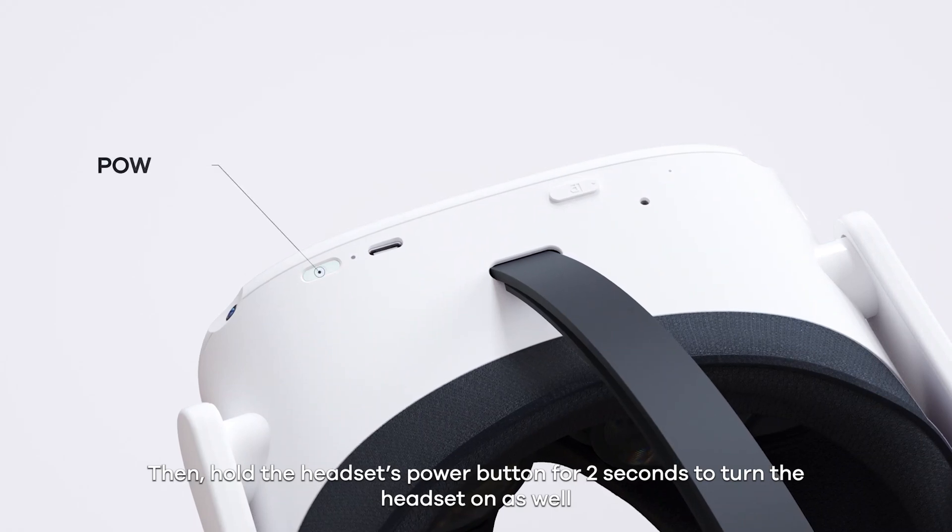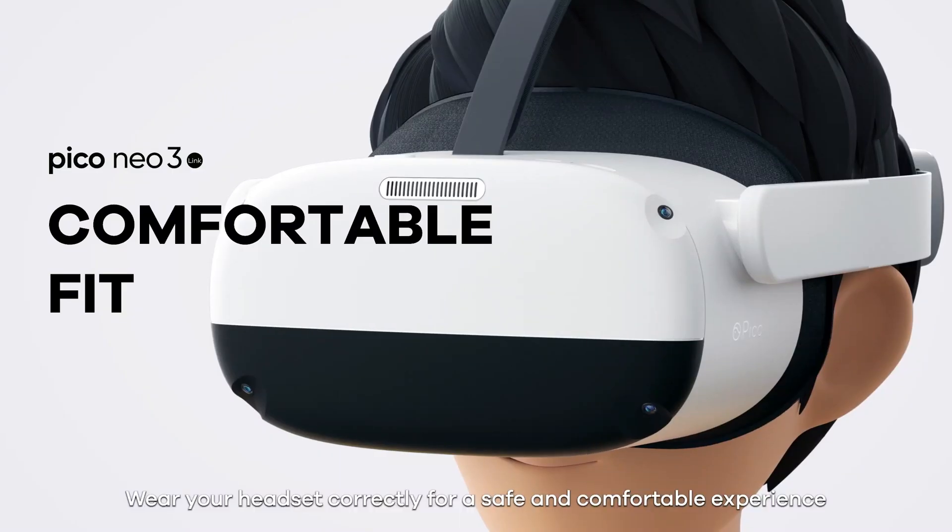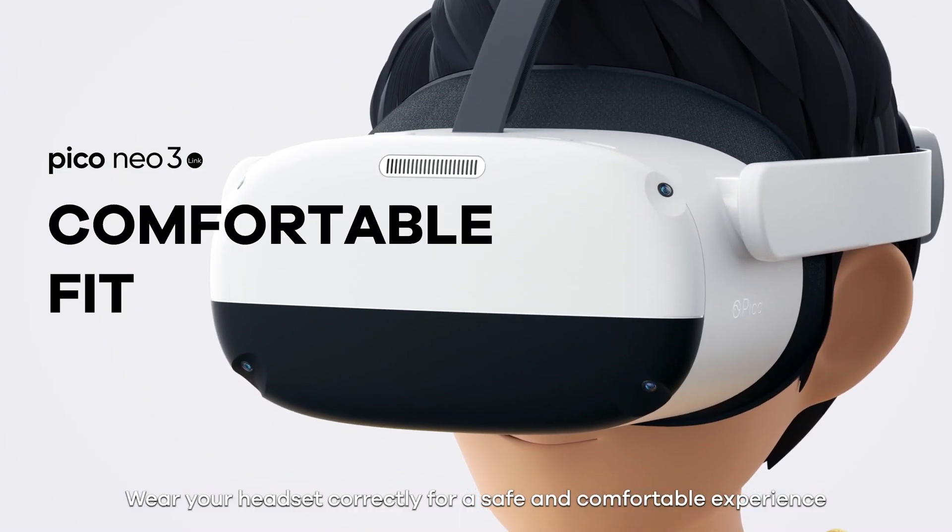Then hold the headset's power button for 2 seconds to turn the headset on as well. Wear your headset correctly for a safe and comfortable experience.